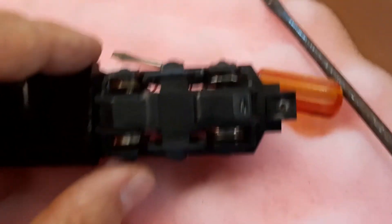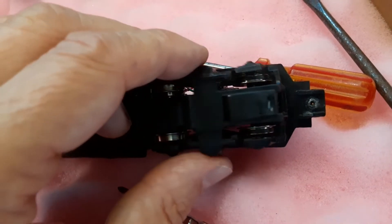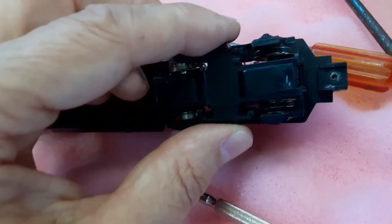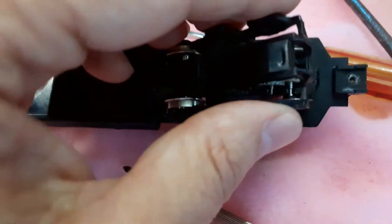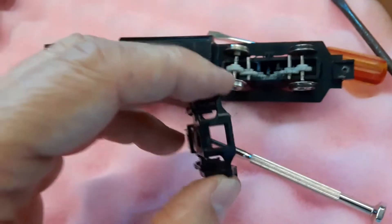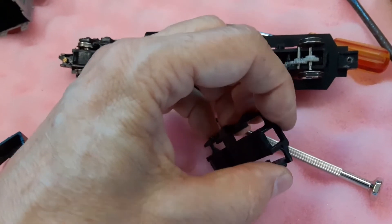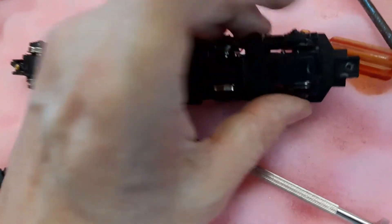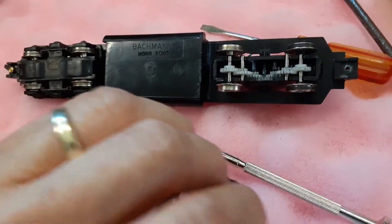Although I watched other YouTubers work on these Bachmann locomotives, I had trouble finding out how to actually remove the cover off the bottom of the truck. Maybe it's obvious to everyone but me, but anyway — what you do is just get a screwdriver or something underneath the edge down here and it'll pop out. It just takes a little doing and then the cover comes right off.